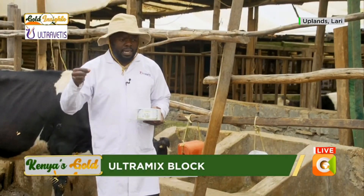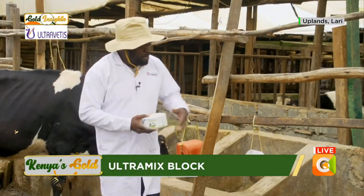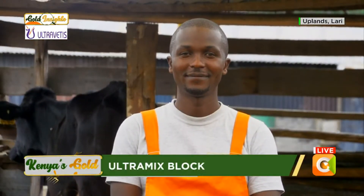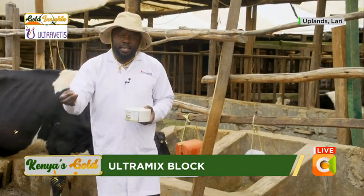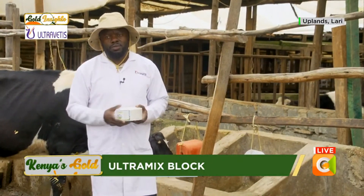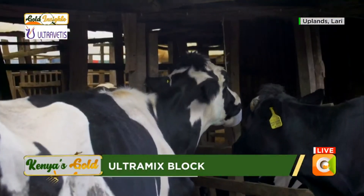With the Ultramix maziwa powder, you need a dairy mill to mix it in a trough for the cattle to eat. This block has greatly helped farmers to still provide cattle with minerals in a very cheap and cost-effective method. For the block, there are different colors — let me explain why.